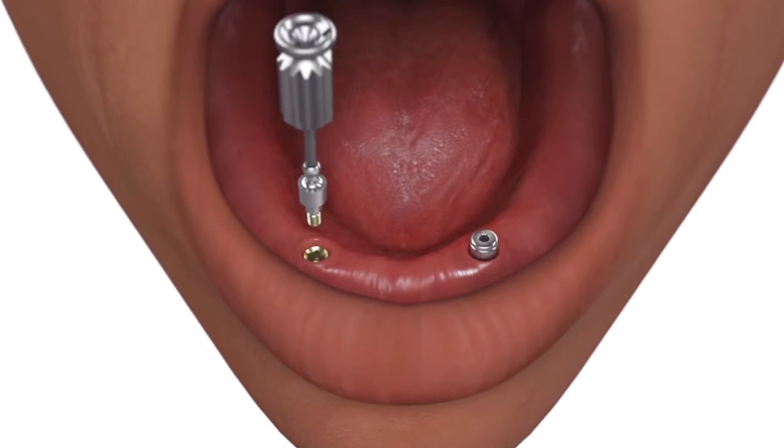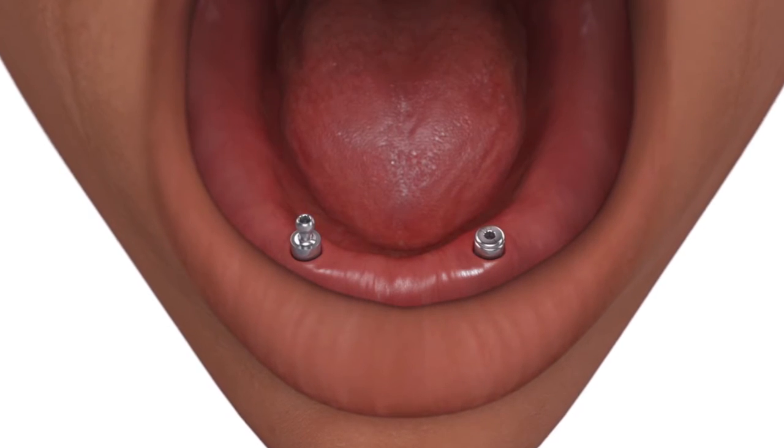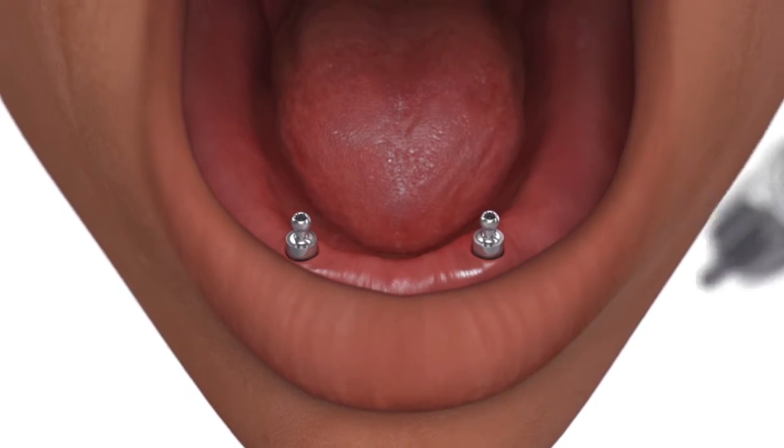Place the ball abutment onto the implant body and hand tighten. Place each ball abutment immediately after removing the healing abutment to prevent the soft tissue from collapsing over the implant.